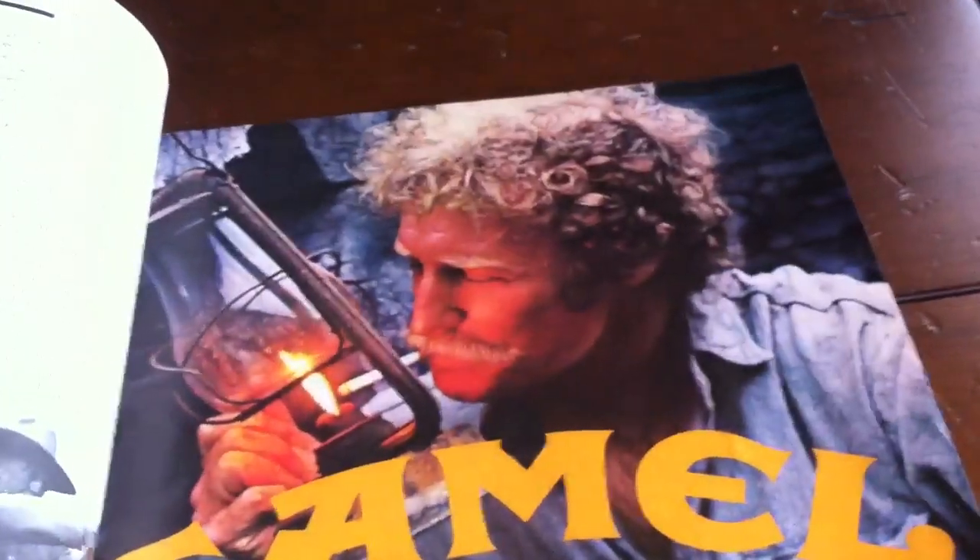Oh yeah, let me show you this goofy stuff in this magazine. Check this out — cigarette commercials rampant back in the 80s apparently. Got this dude jumping out of a helicopter, like that has anything to do with cigarettes — that's for Winstons. This is probably my favorite one right here: Camel. Check out the dude's hair and the mustache — 'Where a man belongs, smoking Camels.' And here's another one — Raleigh cigarettes.